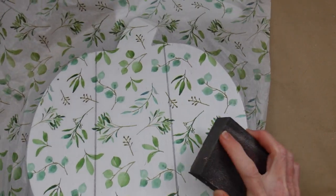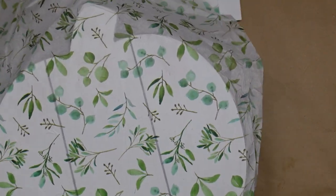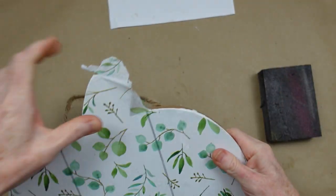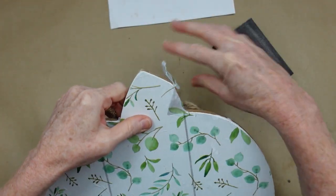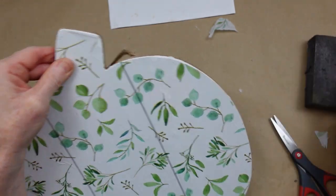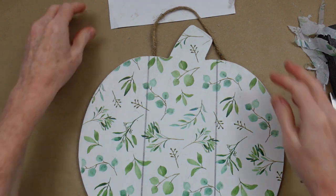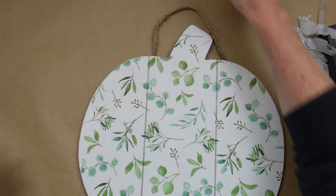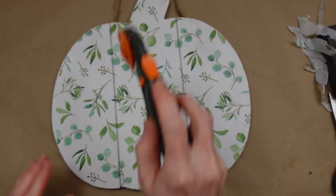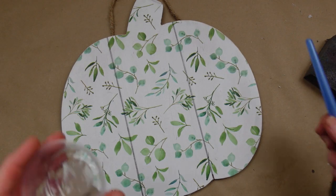Once it's dry, take your sanding block and very carefully — so you don't tear anything — just start sanding downward and away from your pumpkin. It's going to shear those edges off and make a perfect, almost factory-made finish. I'm going to take my rotary tool, go right down those grooves, and make a little slice.